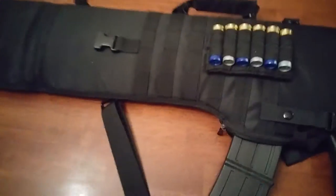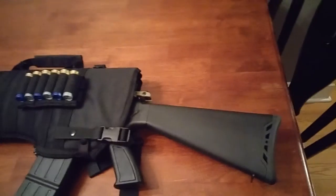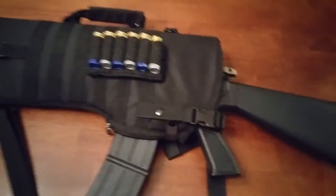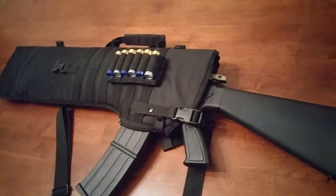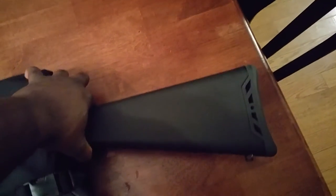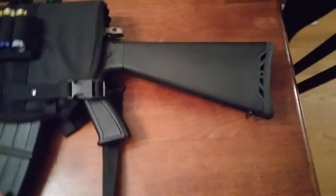Basically that's why I bought it — so I could put it in something whenever I go to the range. I didn't have a bag for it. I've seen this on Amazon for a decent price, and for the price it's a pretty decent bag.